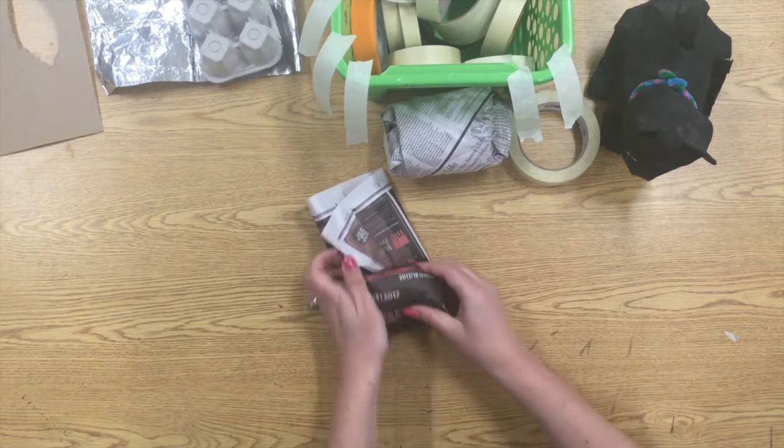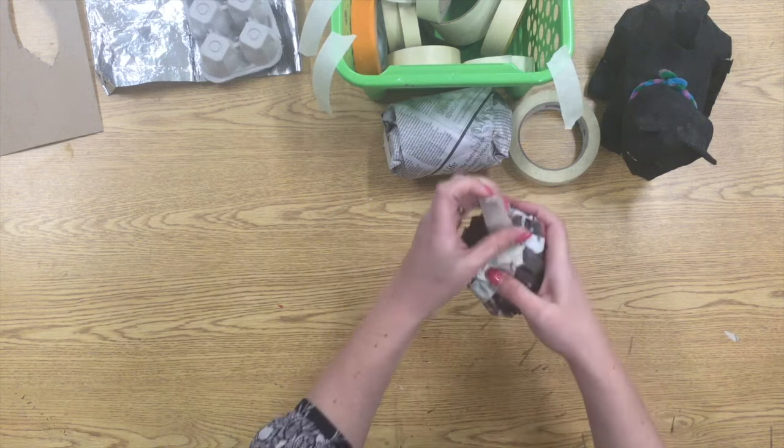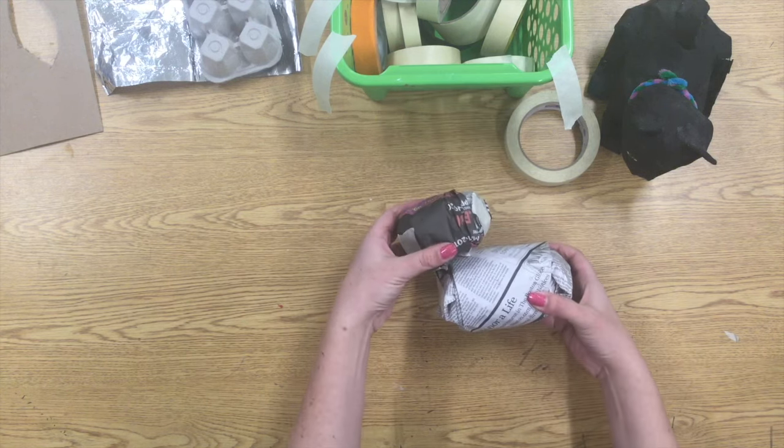Roll it a little bit, fold those sides in, and try to roll it up nice and neat. You don't want any of those rice and beans falling out the side. Use the tape that you've prepared and figure out where you want to put your head.